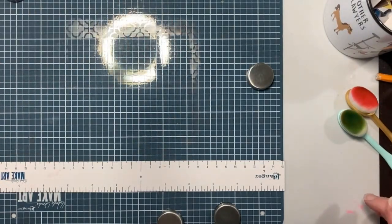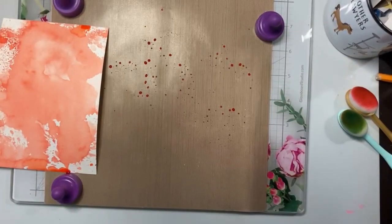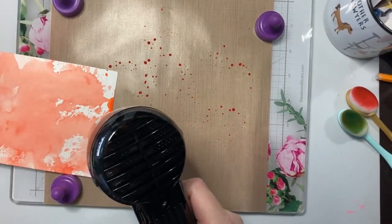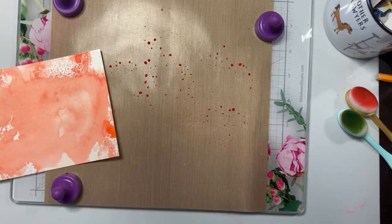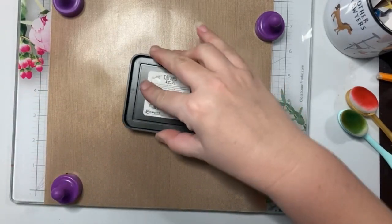I'm gonna pull over and see if we're dry. Our wet technique one is mostly dry — I'll probably hit it with a heat gun just to dry up a few more spots. All right, let's add some pine needles.